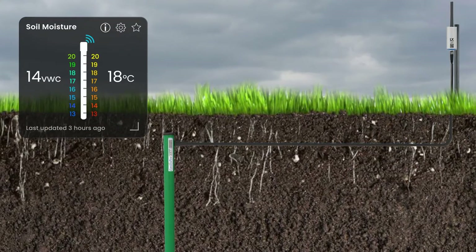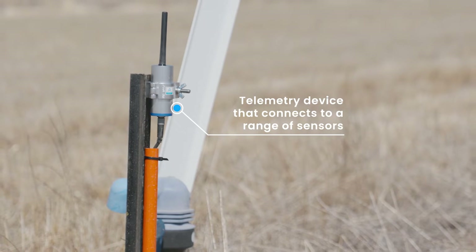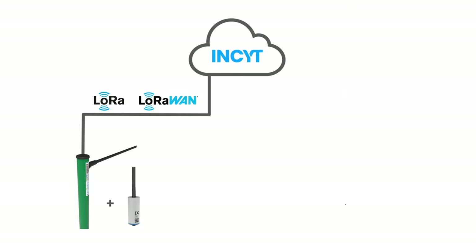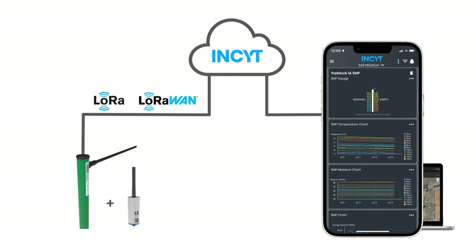Get easy remote monitoring of soil moisture levels with smart sensors specially configured for use with the Insight Blue Node. EnviroPro soil moisture probes connect straight to the Blue Node to provide accurate multi-level soil moisture and temperature measurement, with reports sent straight to your phone or device.